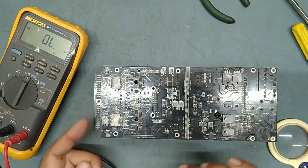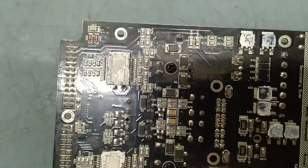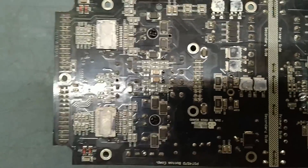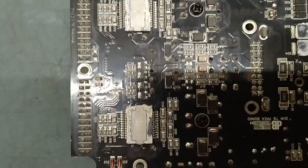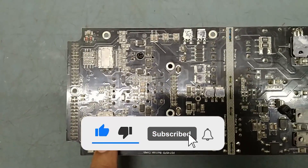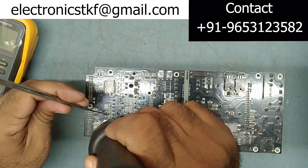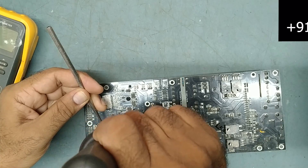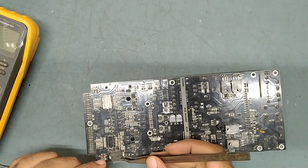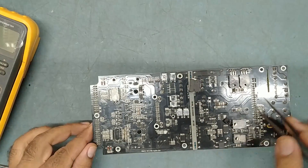We'll prepare to desolder this IC. We'll try to replace this IC. This IC is defective — the positive and negative supply of this IC is shorted, showing some ohms it should not show. We'll replace this IC with the new one. The other IC looks good. After replacing this IC we'll check the status. We have cleaned out the defective IC, so this is the quality IC — just clean this one.